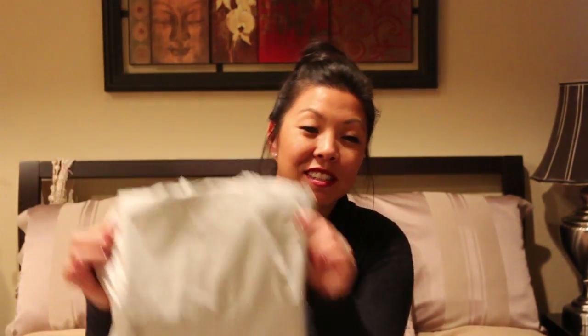It just comes in a white package like this. All right, so look at all the stuff that's inside — there's lots of stuff inside, so let's get started.